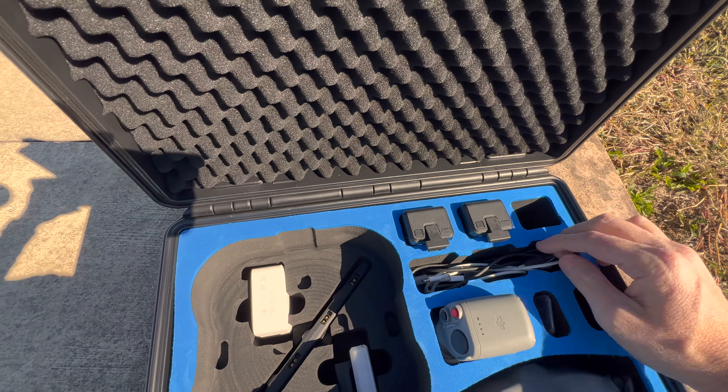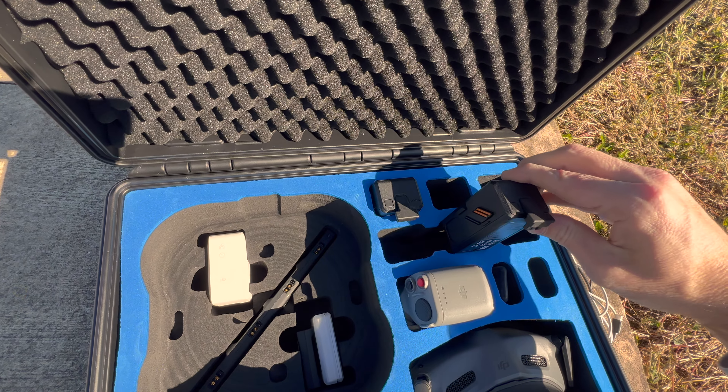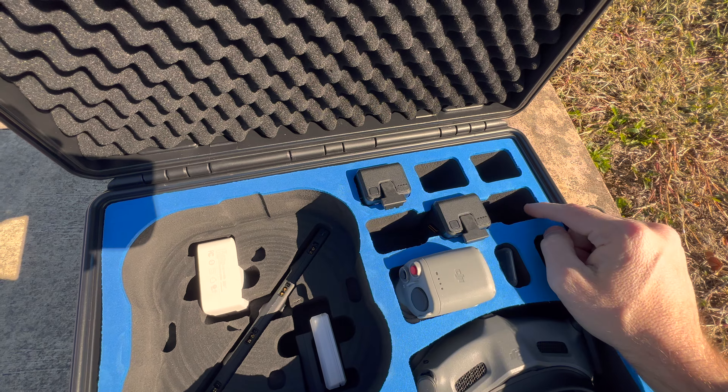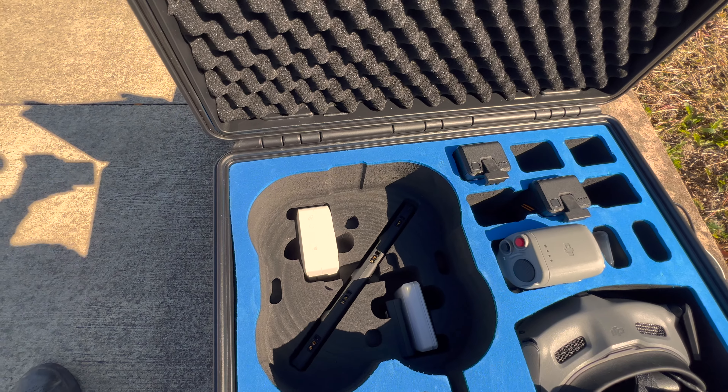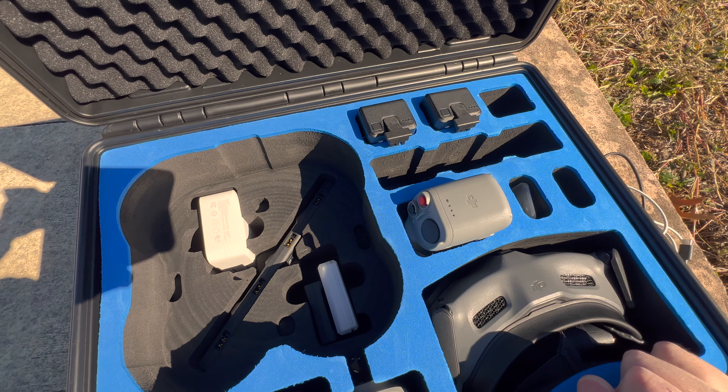There are slots for three batteries — I've got some cables in one slot — but there's room for more. You could fit six batteries here, even some down below with the drone, plus one in the drone itself. So there's a lot of room and storage for extra batteries.